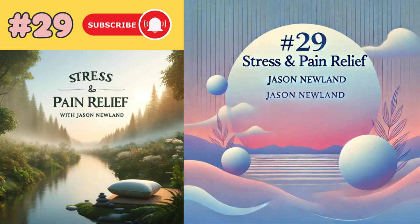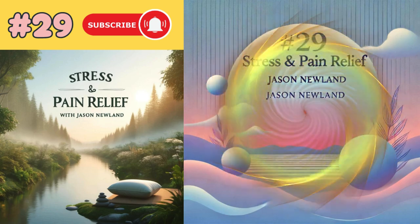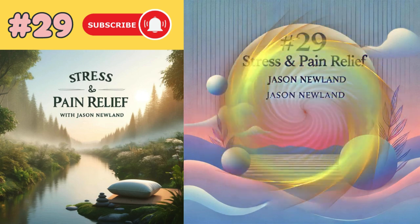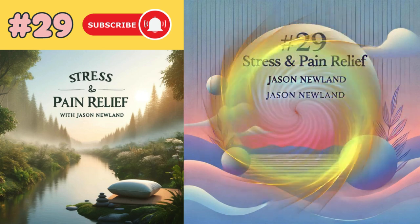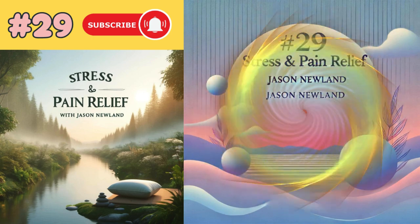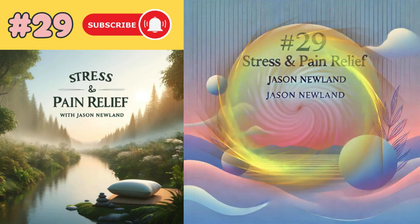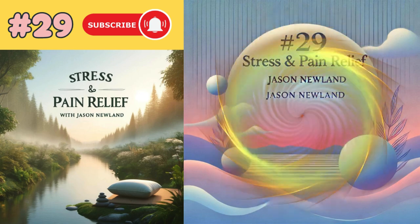Hello, welcome to jasonnewland.com. My name is Jason Newland. This is the Stress and Pain Relief podcast.